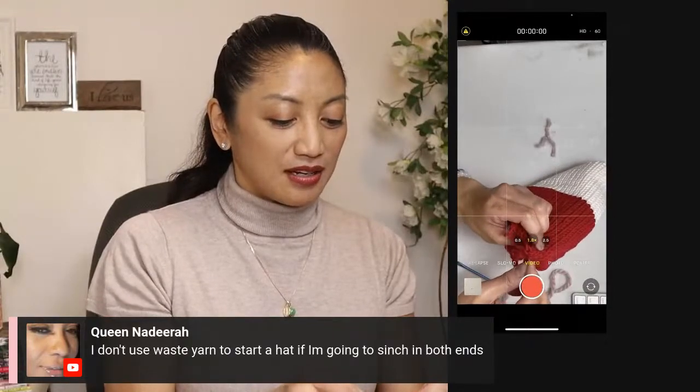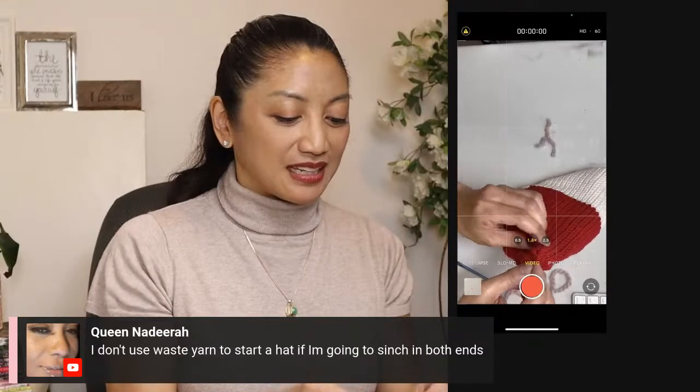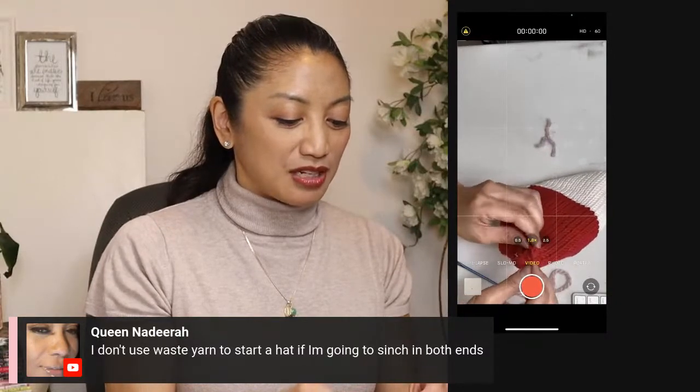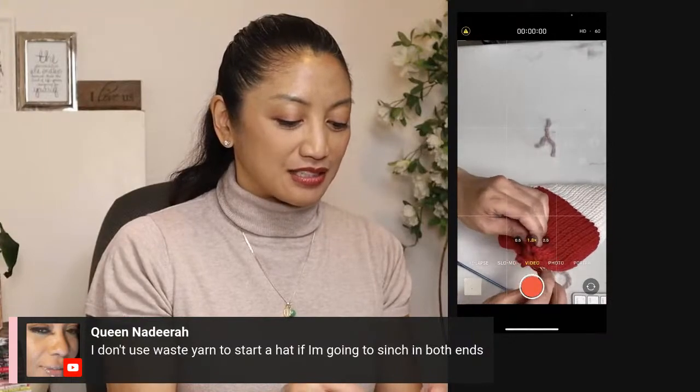I'm going to pick up these stitches. You guys are clearly way more experienced. I'm just going to make sure this thing doesn't unravel in my hands while I'm trying to cinch this baby together.